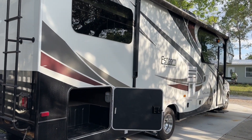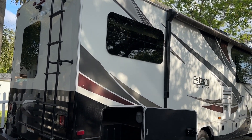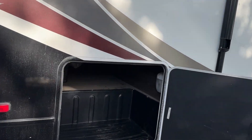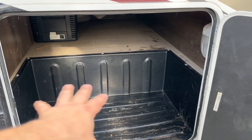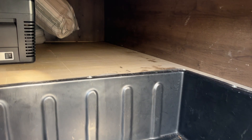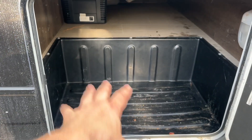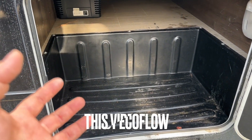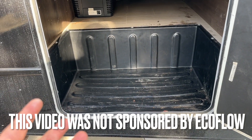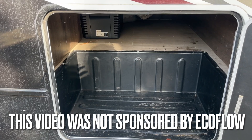Let me show you what I'm going to do. Starting here at the bay of my RV — this is going to be where the EcoFlow Delta Pro 3 resides. I have plenty of room in mine; it goes all the way back with enough height and width. The name of the game is to basically just plug in like you were on shore power, but plug into the EcoFlow instead.